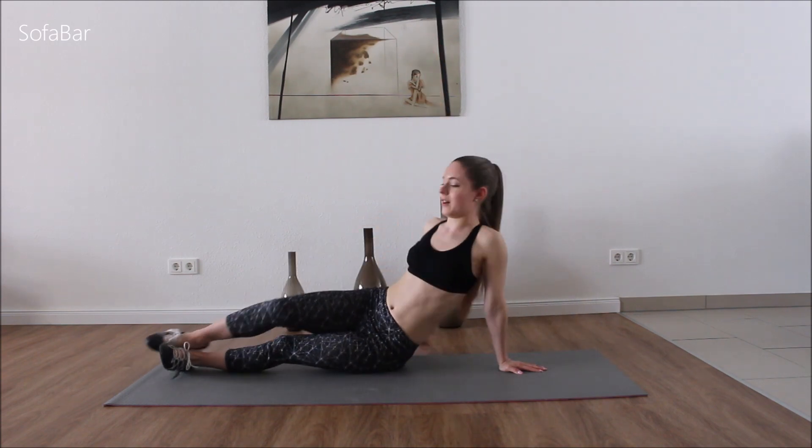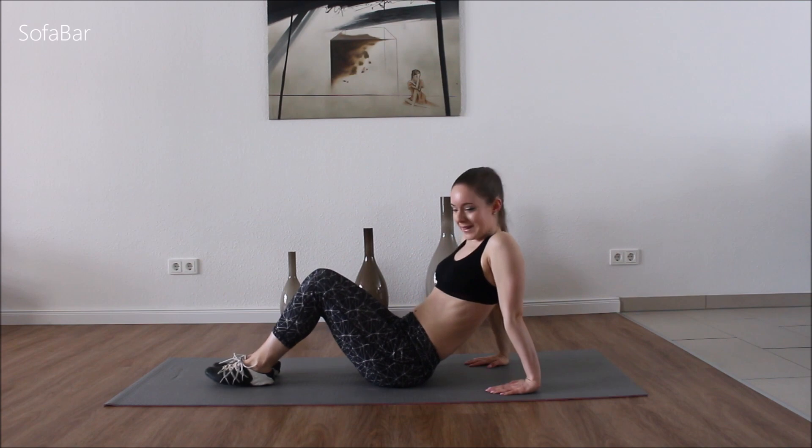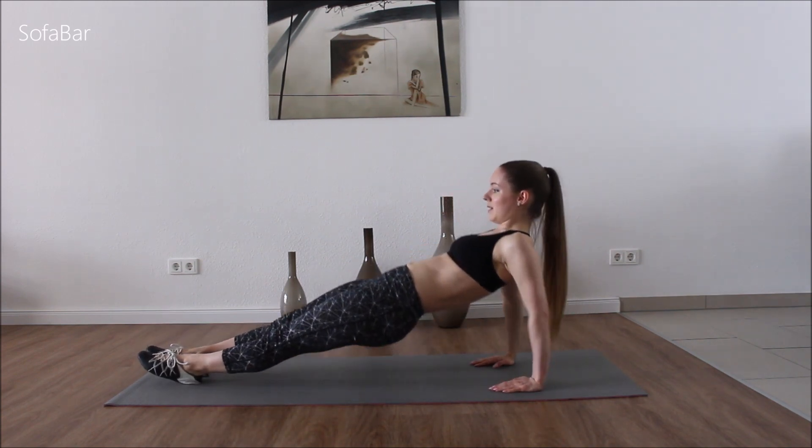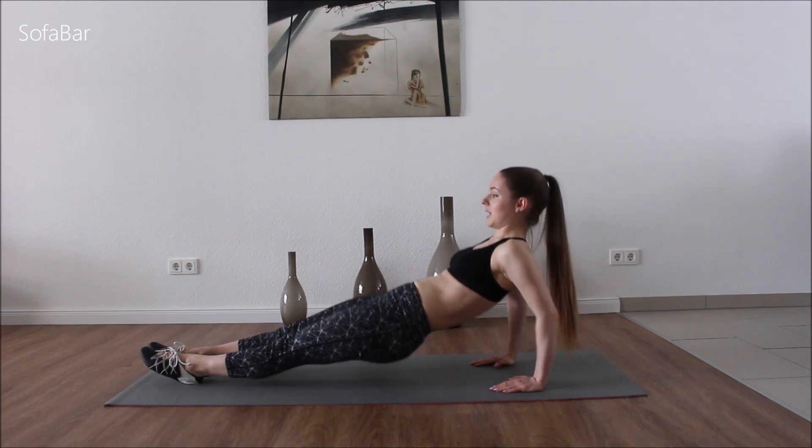Good. Lower down. Come on your butt. Stretch your legs. And we're going to go up — pulse up. If this is too difficult, you can bend your knees.